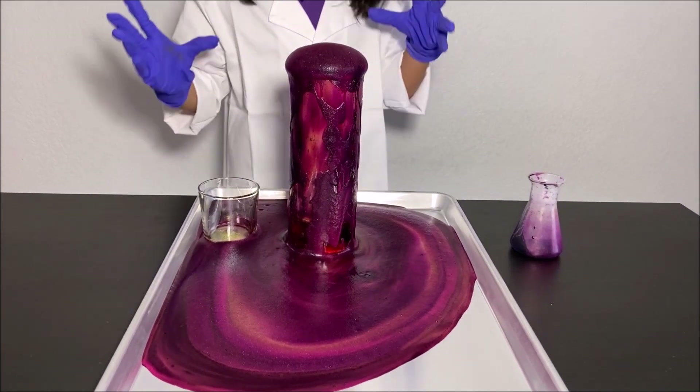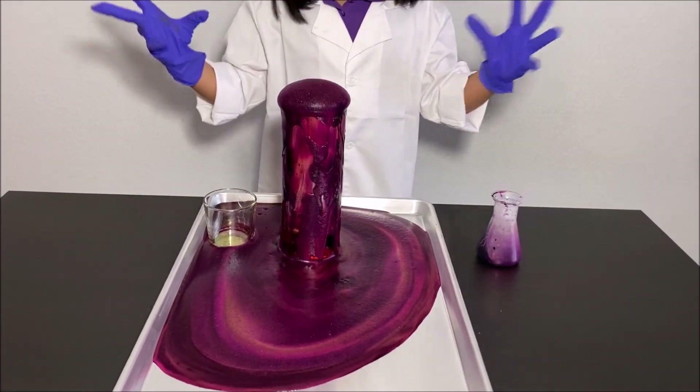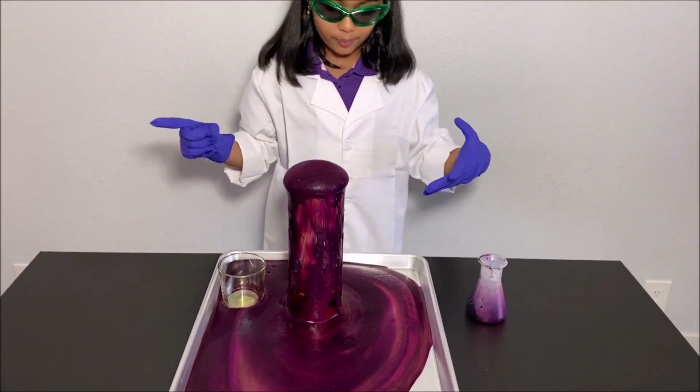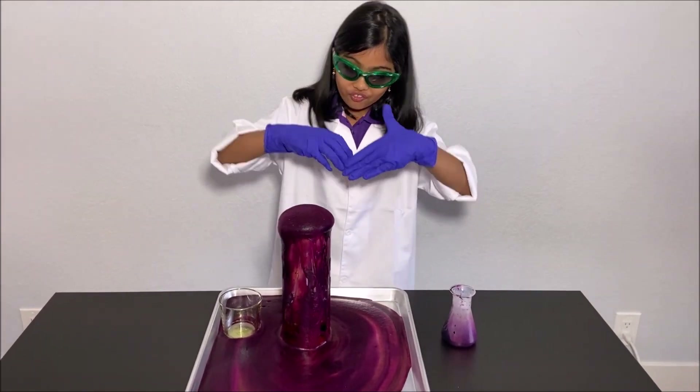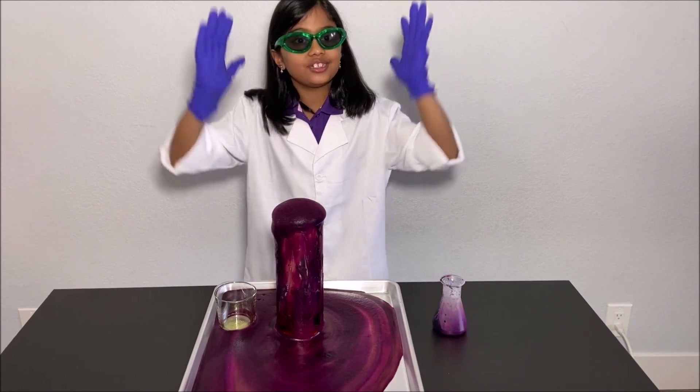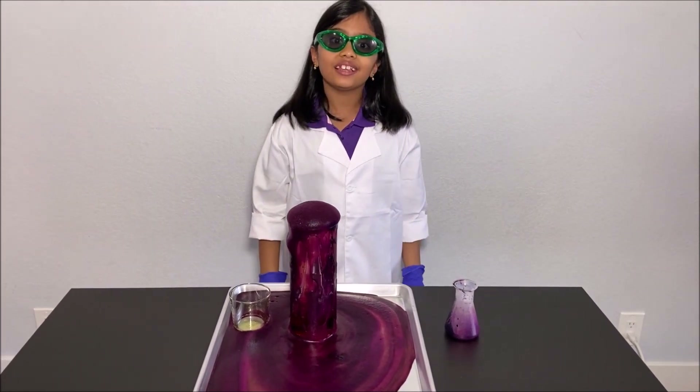Now we did a fun experiment about elephant toothpaste and learned how that foam came out. It was so amazing. Thanks for watching!